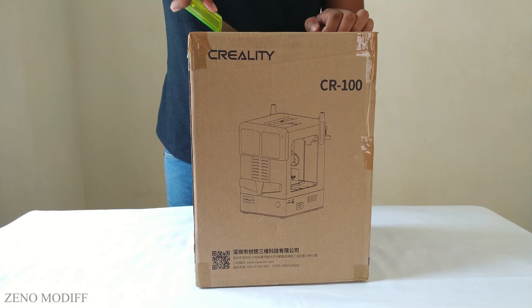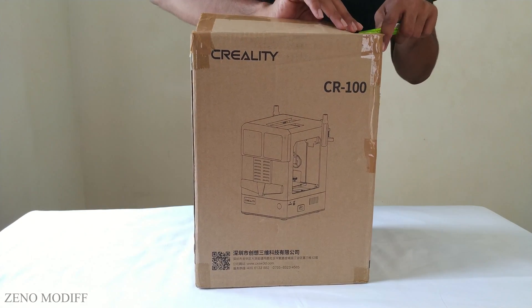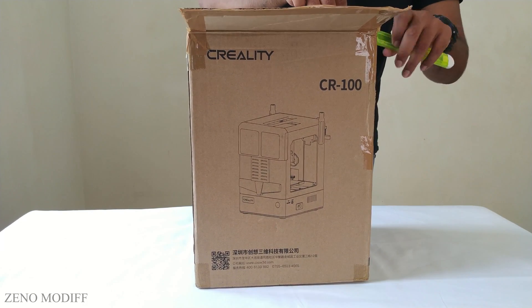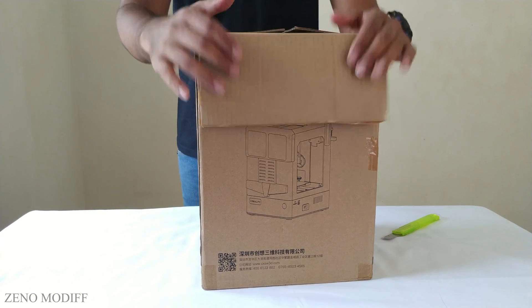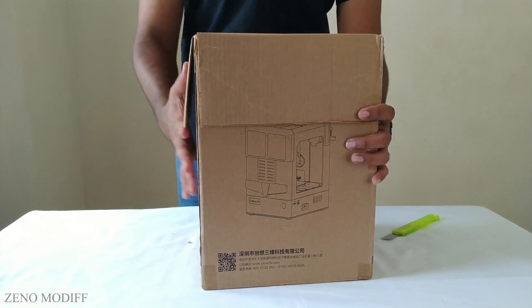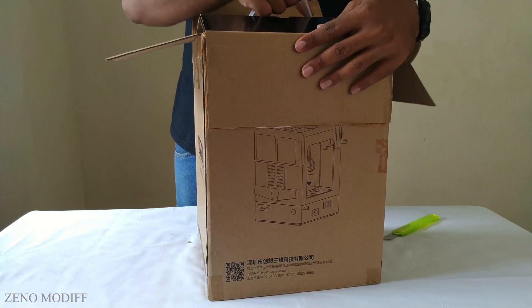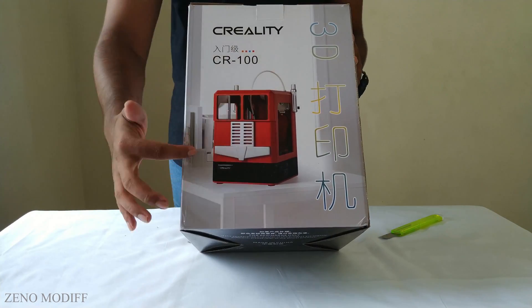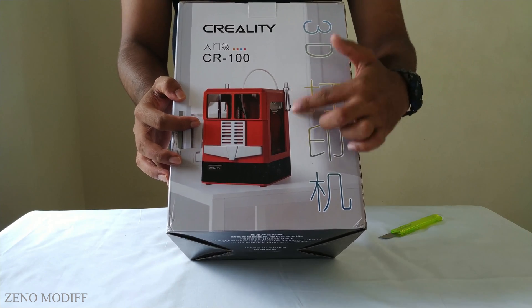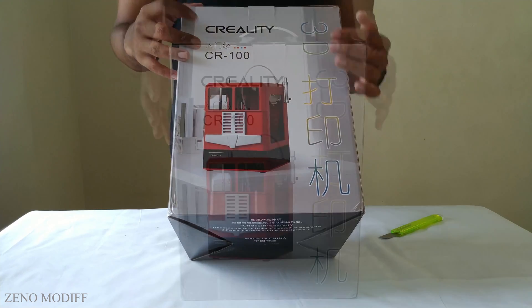Let's open the box and see what's inside. This 3D printer is priced around 170 US dollars and is designed for kids. It is very lightweight. After opening the first box, we can see another box with a handle at the top. This is the packaging of the small 3D printer, with the Creality CR100 picture on the front side and Creality branding on the top.